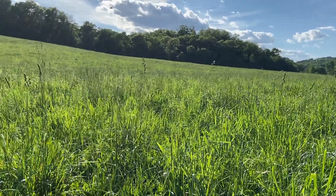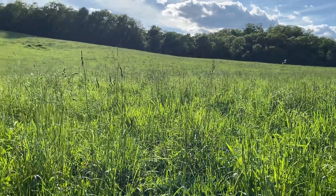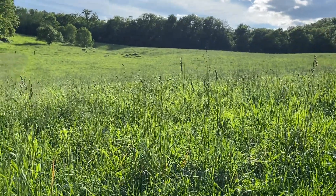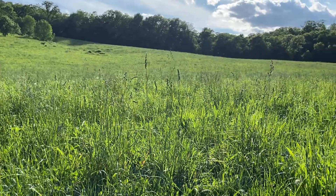As you can see, we have some taller orchard grass that's all headed out. The cattle kind of ignored that the first time through, so we'll just leave that out here — leave it go to seed and regrow for another crop.